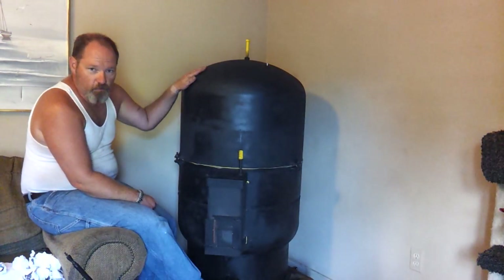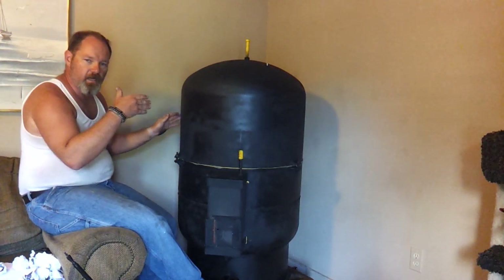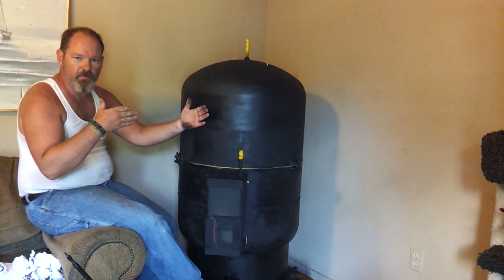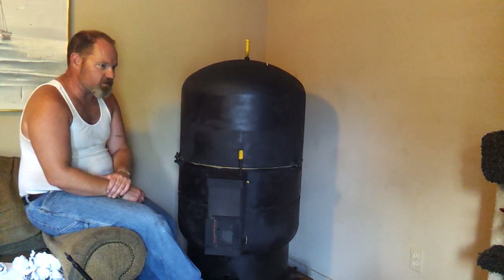Hey everybody, we're back. We've got the rocket heater installed. It's vented outside — just a pipe that terminates about 12 inches past the side of the house. There's no cap, T, or 90 or anything like that on it. I wanted to see how well it would vent out without having any riser or caps on it.